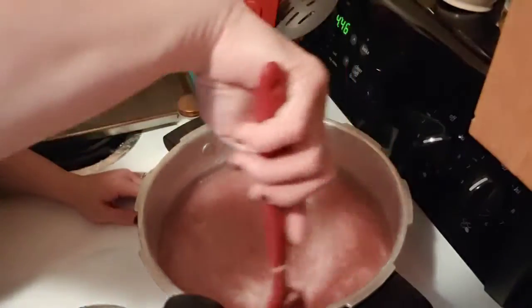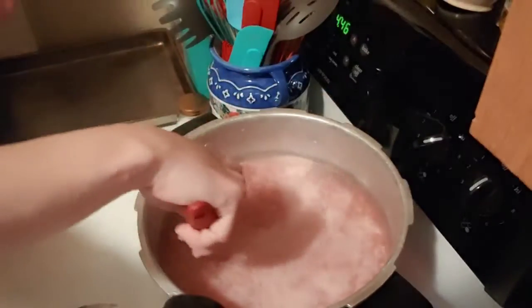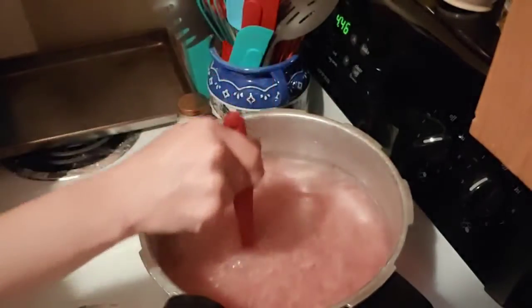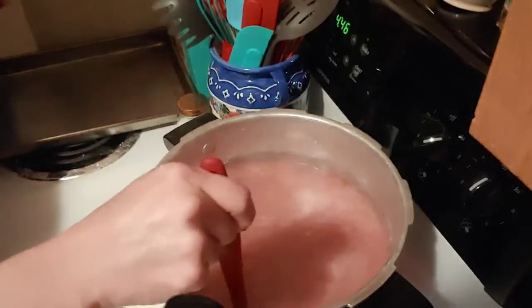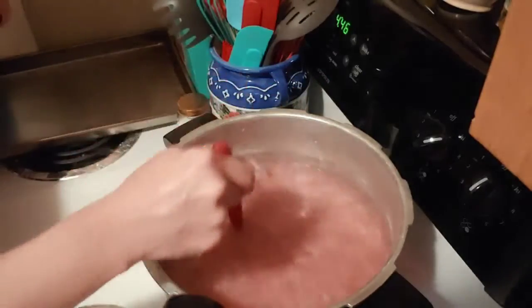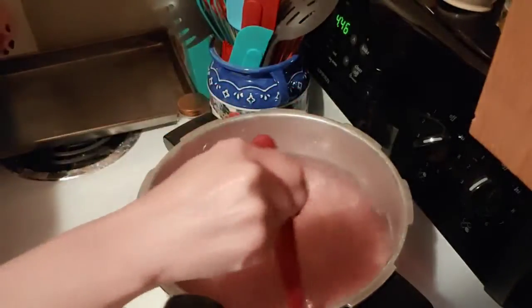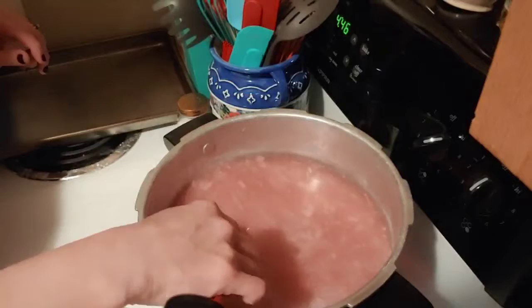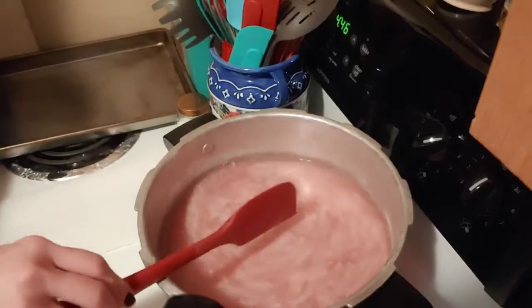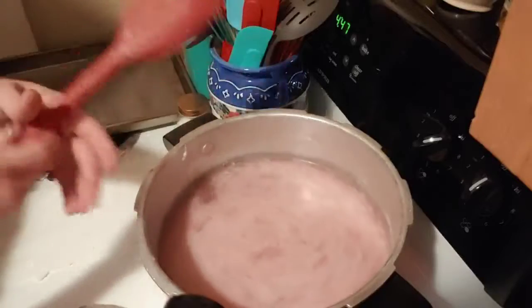If you just let it boil and only stir it once or twice throughout the cooking time, it's going to be chunky. Unless you like yours chunky, that's fine too, but we like ours finer. So I just take my rubber spatula and work through it during the cook time. Just kind of mash it down a little bit, back and forth. You want to make sure if you want it fine that you keep an eye on how your hamburger looks.